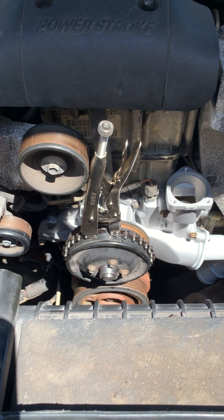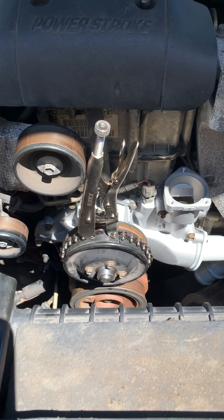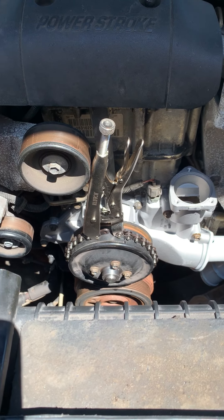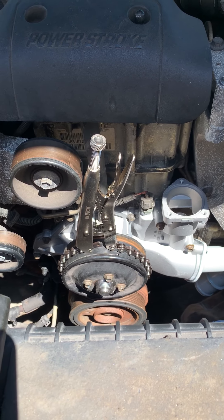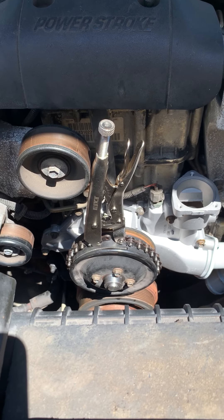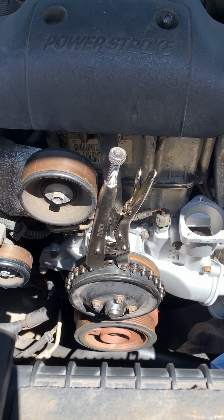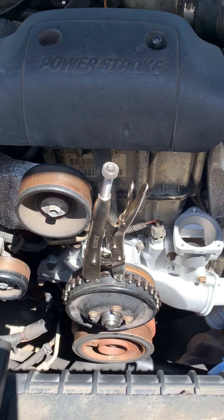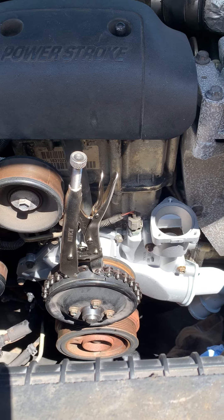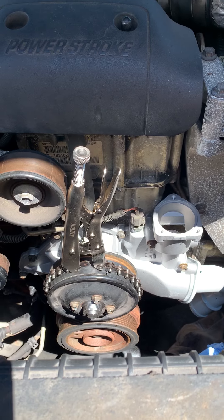I'm doing a water pump replacement on this 7.3 — the 2002 Ford Excursion. One of the things I ran into, and I wish I'd taken video when I was taking things apart, but I wanted to capture this to pass along to you guys. In particular there are two things: one is the pulley bolts — getting them loose and back on tight — and the other is getting that fan clutch nut loose, which is a beast.